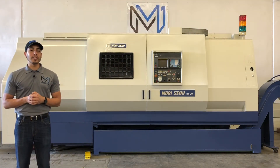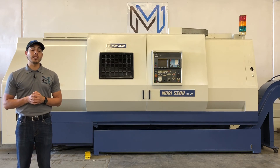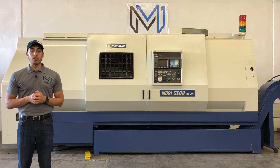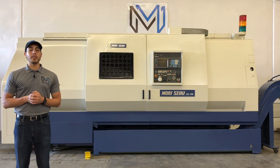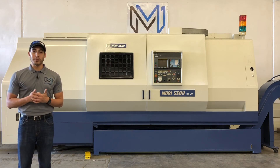Well, there you all have it — the Morisicchi SL45-1500. For any questions, call us at 909-919-9600, or jump over to our website, www.machinestation.us. Like, comment, and subscribe if you enjoyed the video, and we'll see you next time.